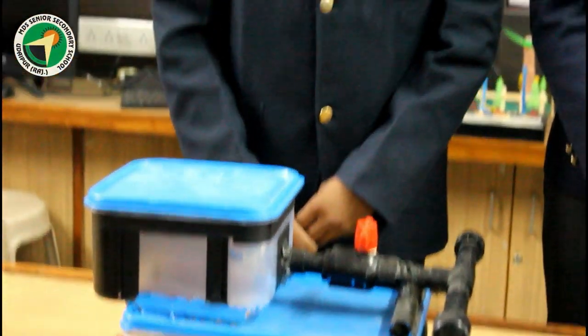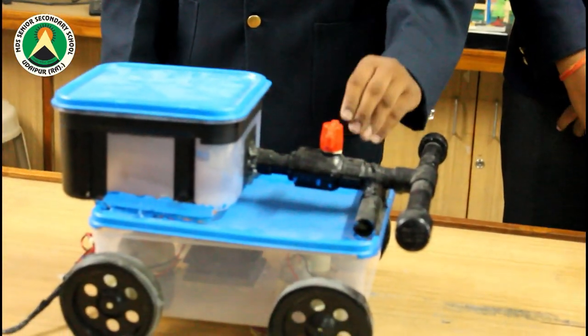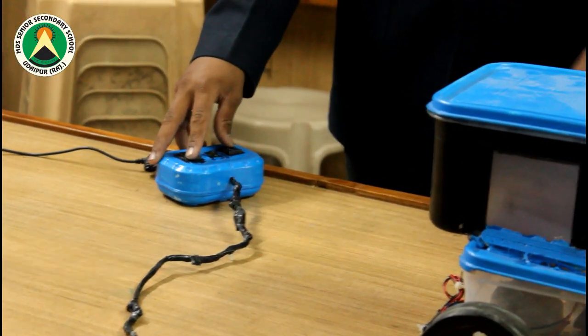The CPU fan is used to dry excess water on the floor, and 3 gear motors are used for the sweepers. Another 4 gear motors are used for motion — right, left, forward, and backward. We have also designed a remote control which can control the machine.